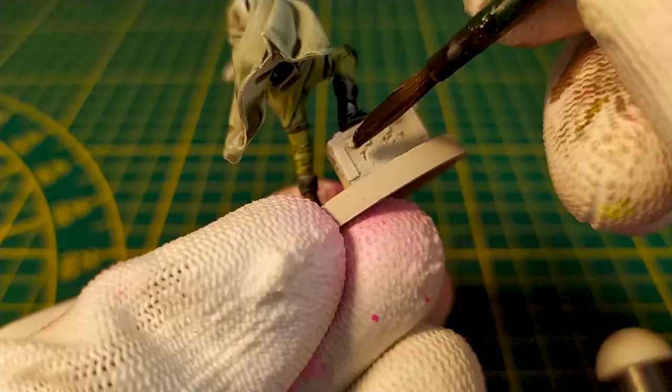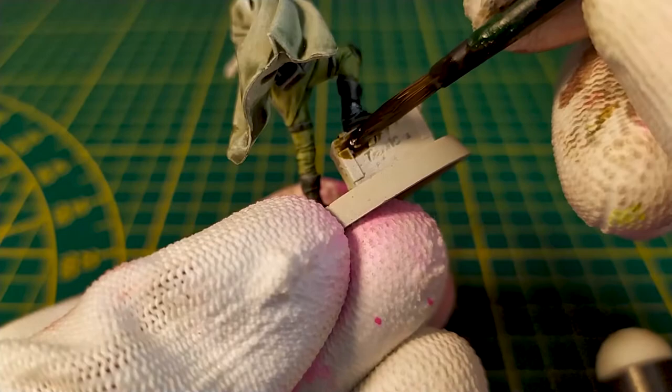We now use Black Templar plus Agarro's Dunes at equal parts to paint the chest. And as we are in a tutorial speed painting, we also make the rifle later.